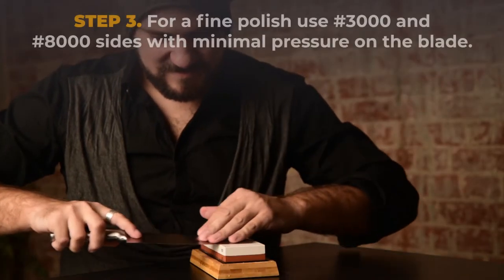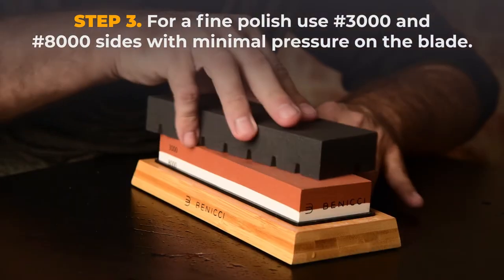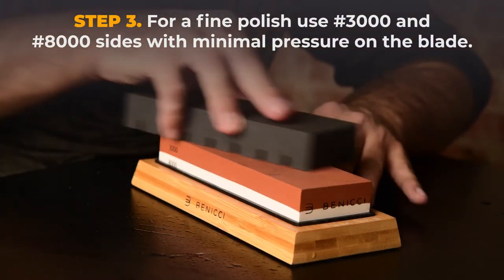Step 3. For a fine polish, use the 3000 and 8000 sides with minimal pressure on the blade.